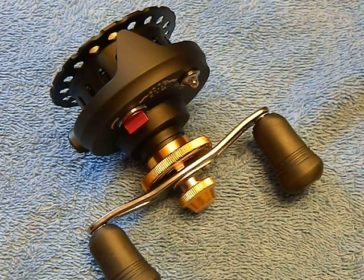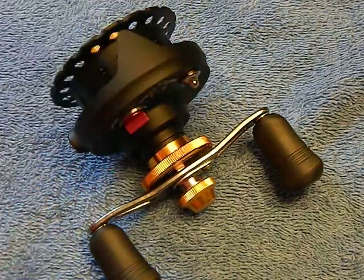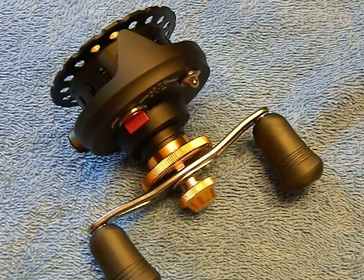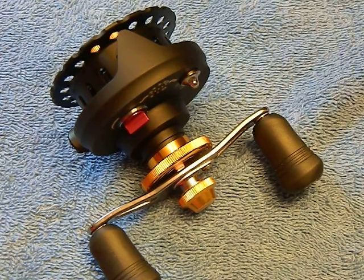I wanted to do a little bit of a different video today. GearBest sent me this fly fishing reel, and I'm going to put together a fly fishing setup for survival purposes — something I can put into a bug out bag, a go bag, or keep in the trunk of my car for emergency situations.